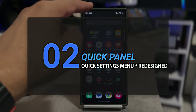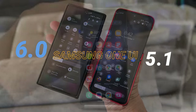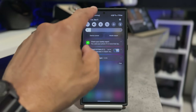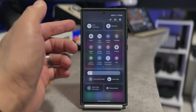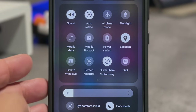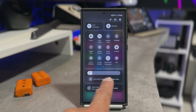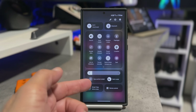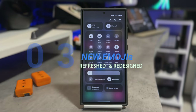Let's move to number two, the control panel. This is a new redesign of the interface. All you need to do is pull down once, pull down twice, and now you have convenient access to the interface. You can toggle back and forth, and all of your controls are basically in the same place. At the very bottom, you have the brightness control and other features.